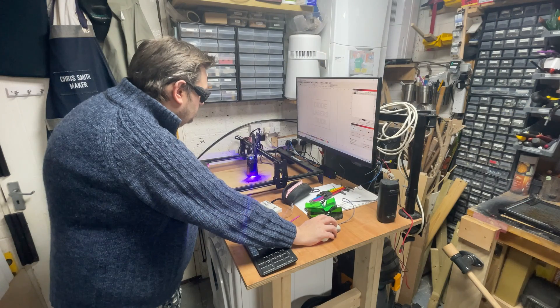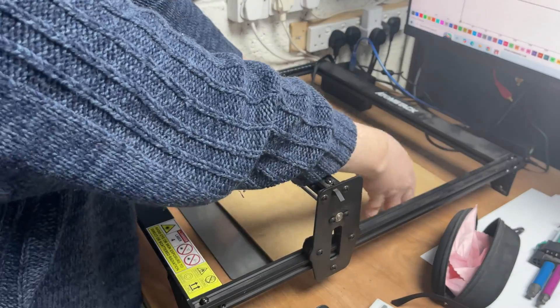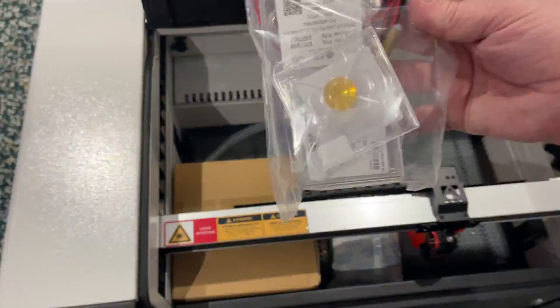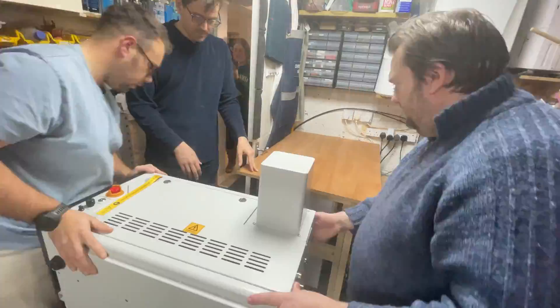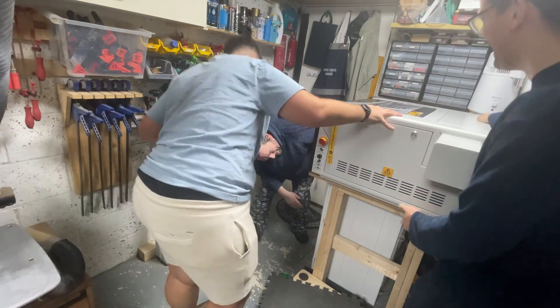Time to say goodbye to my old diode laser. It's been great for light engraving and cutting very thin woods, but at 5 watts there's really no point in keeping it. We took out the honeycomb bed and the slats, as well as all the other bundled stuff, just to make it a little lighter so we could wheel it over on a dolly. A few pivots later and it's on the bench, looking ready to set up.